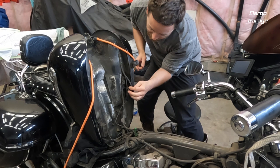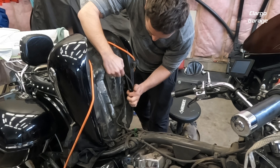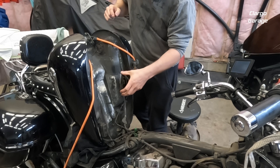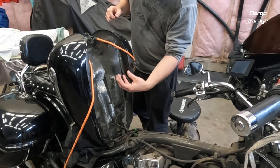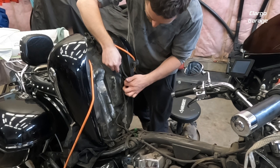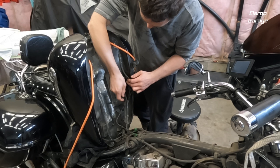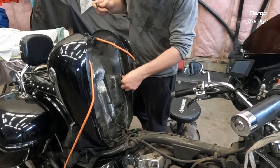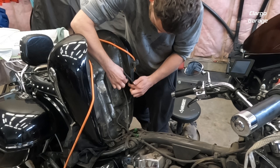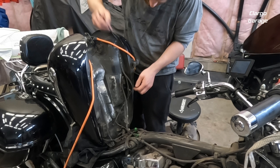Next step is getting these two bolts out. I have underglow lights here that make it a little rough but there they are. I'm going to pull these two bolts out, and when you pull the old sending unit out, always pay attention to which way the float is pointing so you can make sure the new one goes in properly. These are just 10-millimeter bolts — I'll just use my wrench. Without the underglow lights I'd use a ratchet, but I'm trying not to rip them off.